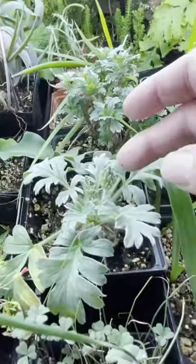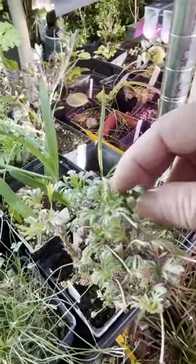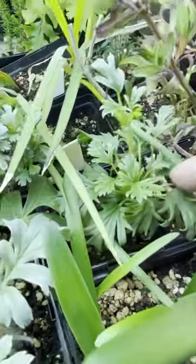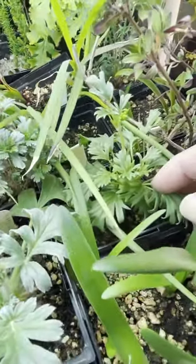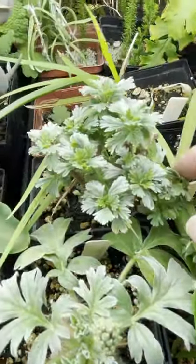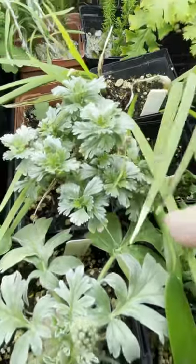We have some other pelargoniums here. This is Incrosatum, the Namaqualand beauty, with some nice buds coming up and beautiful silvery foliage. There's an old plant of Pelargonium sericifolium and some sericifolium hybrids I've made. This one looks to me like sericifolium probably with Oblongatum — an F2 hybrid of some sort. It's got beautiful silver leaves. I haven't seen this one bloom yet — very tight growth, very silvery leaves.